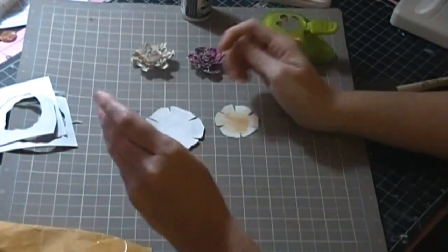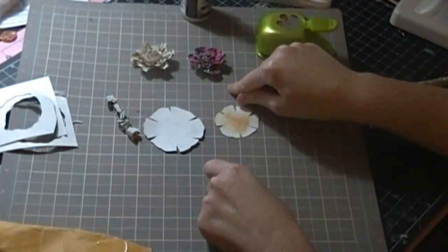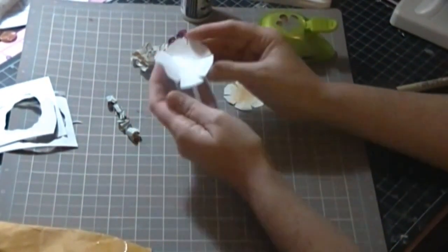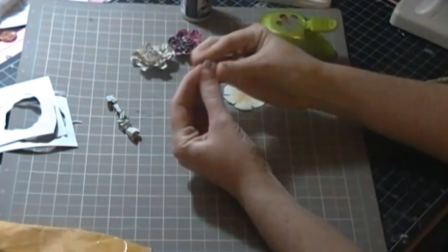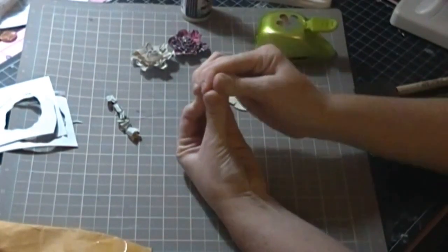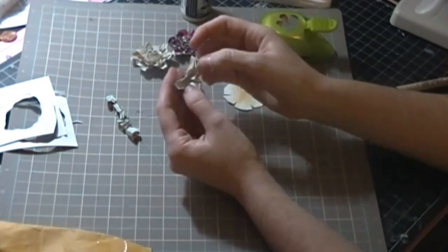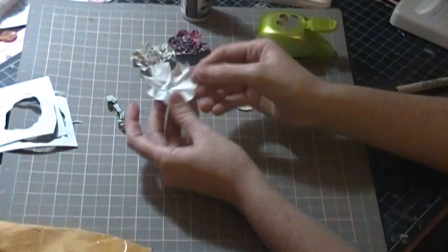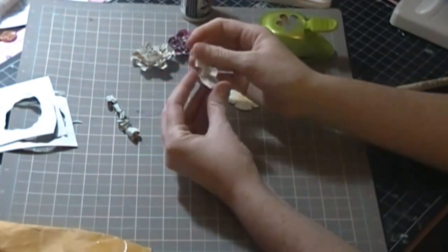Now I'm going to work with these two outer petal layers. Basically you're going to want to crunch them up so they look a little more natural, because if you just glued them flat it would be too flat — though you could if you like the look. When you crunch it up, you want to crunch it toward the middle, but there's really no particular way. When you unfold it, if you're happy with it you can stop, but I normally crunch it a second time and then unfold it.